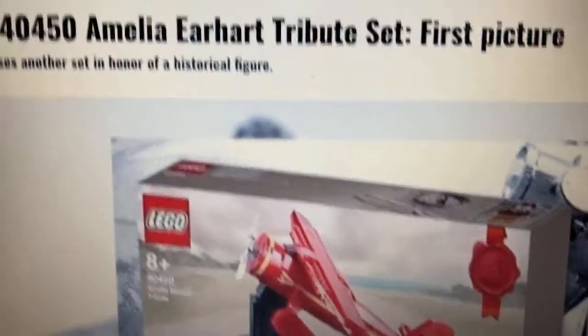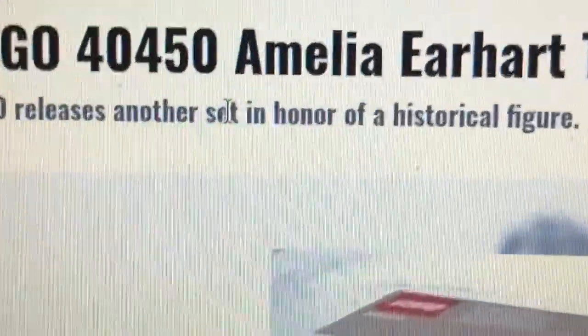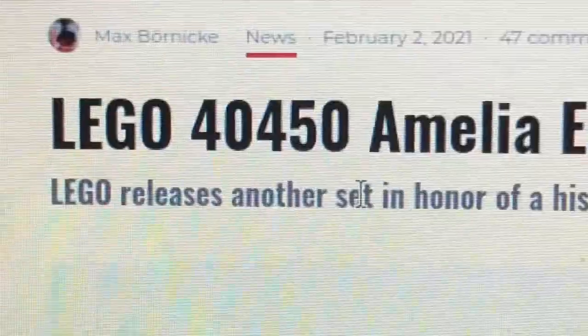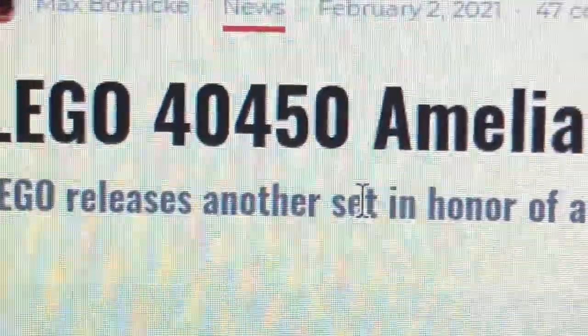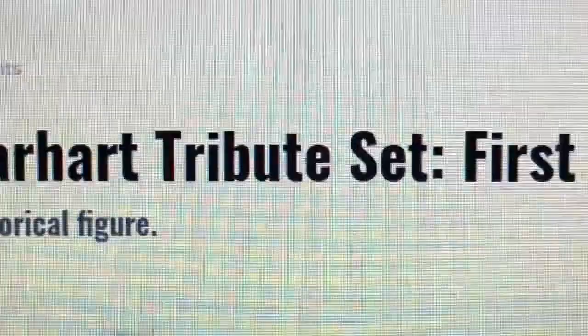Hello there, everyone. Welcome back to the channel. Apparently yesterday, PromoBricks revealed some type of new upcoming LEGO Tribute Set dedicated to Amelia Earhart. This is set number 40450, the Amelia Earhart Tribute Set.